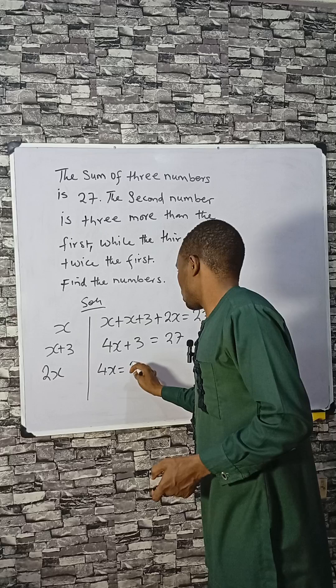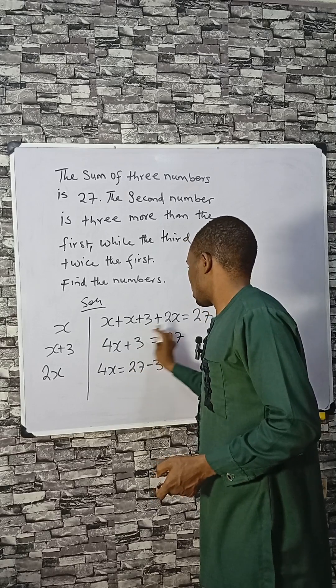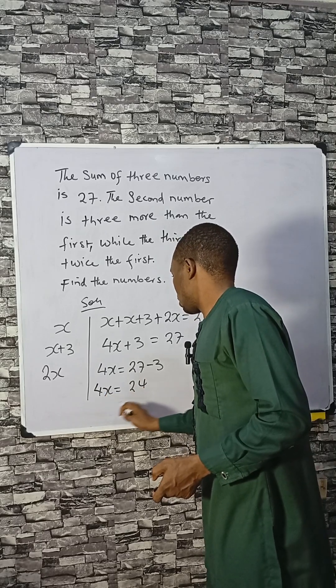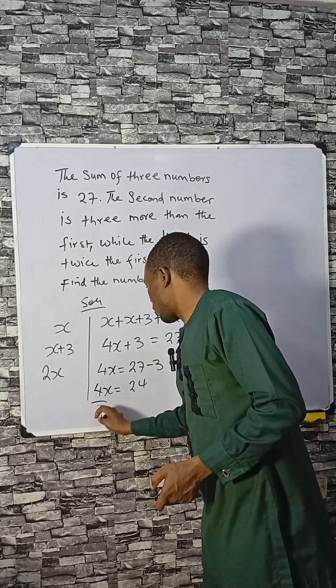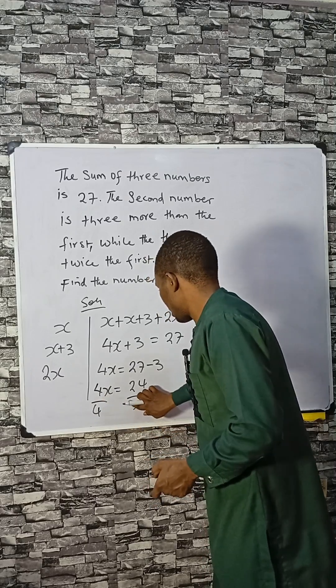4X equals 27 minus 3 — you subtract 3 from both sides — so 4X equals 24. Dividing both sides by 4 to isolate X.